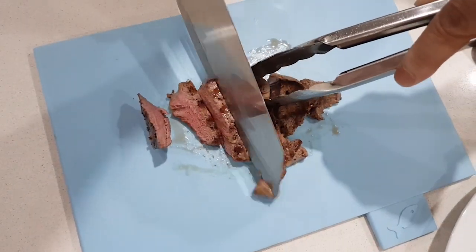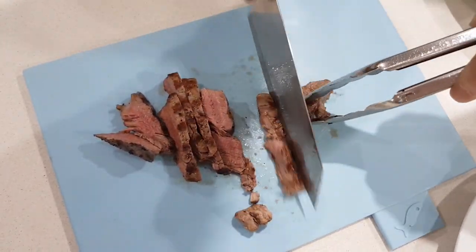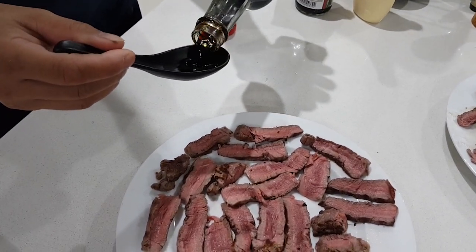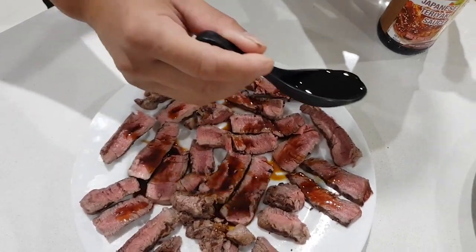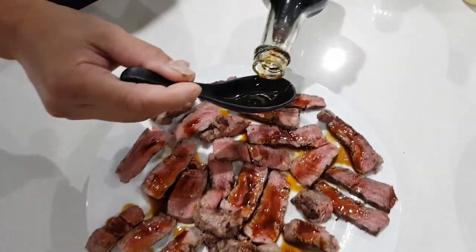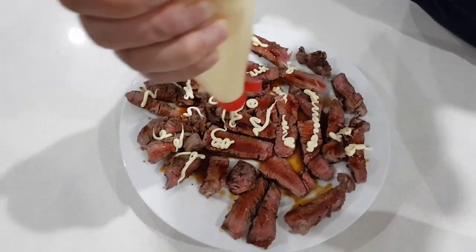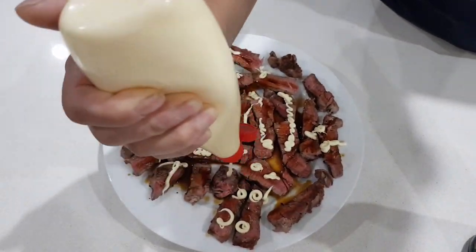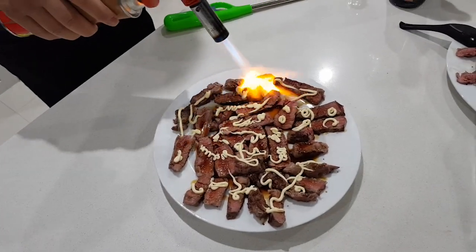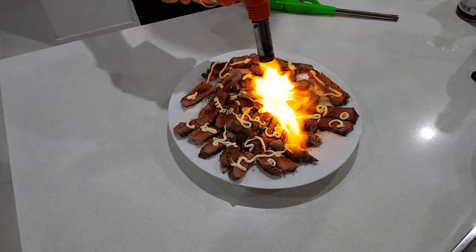Then slice the beef fillet into strips. Drizzle some teriyaki sauce onto your beef, and then squeeze some Kewpie mayonnaise on top. Use your gas blow torch to flame grill the beef fillet.